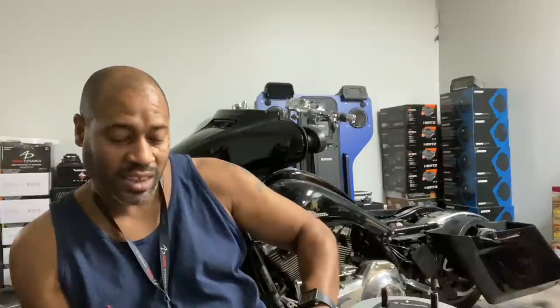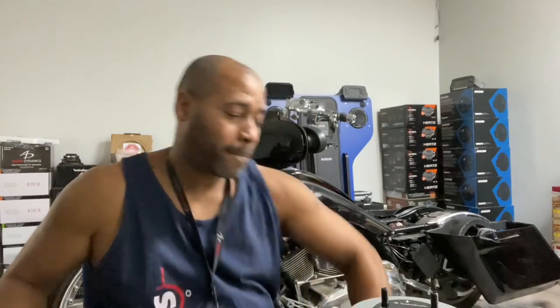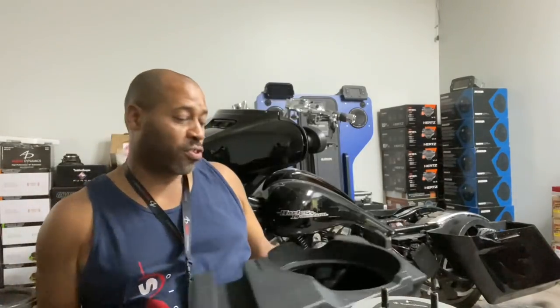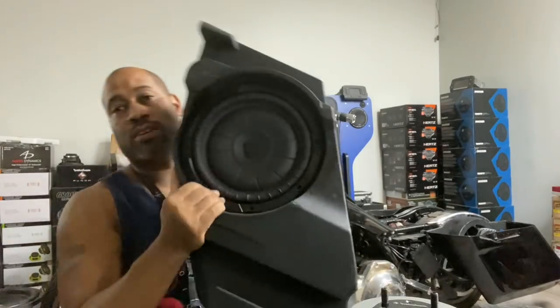In case you're in a jam and can't find the Rockford woofer, the first alternative is the 43-CVT-104. It drops in with no modification — you won't have the rear support bolts, but the woofer drops into the enclosure with no modification.